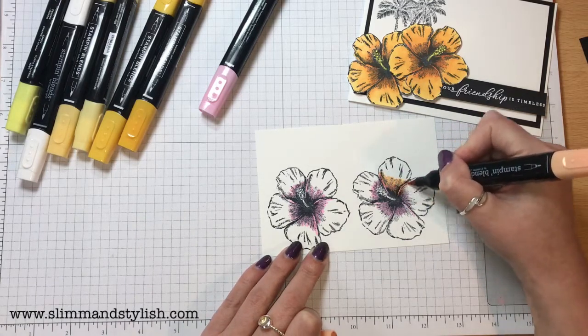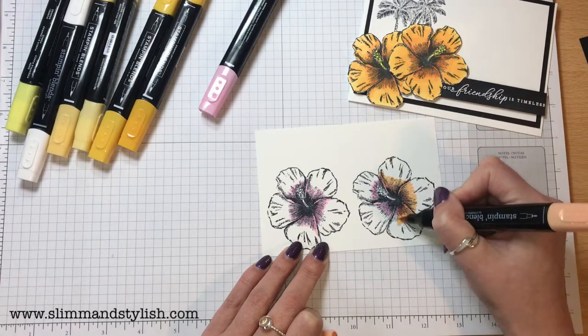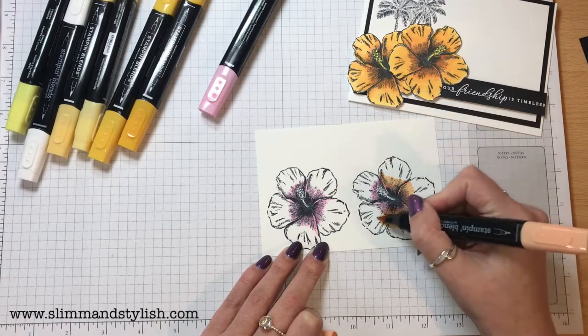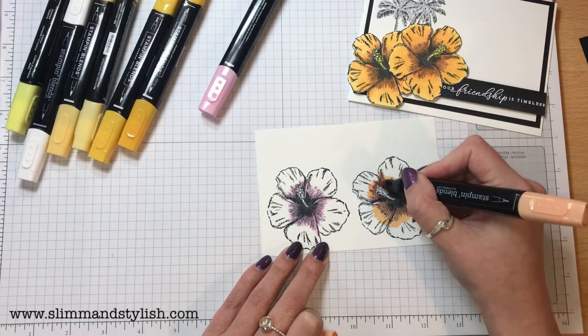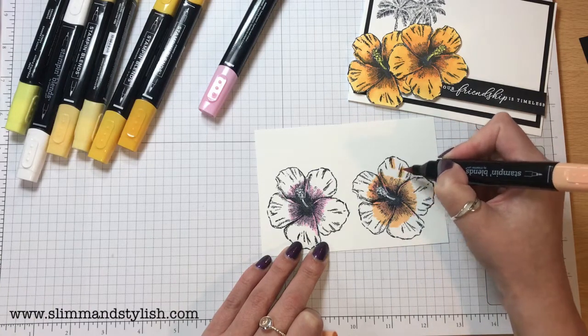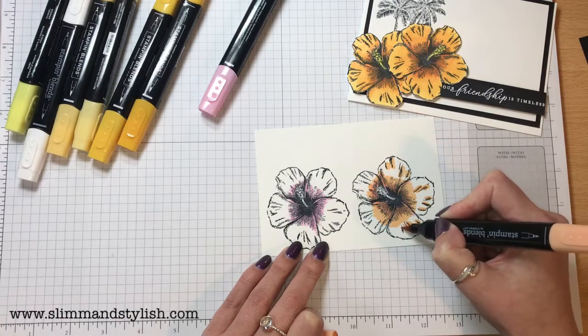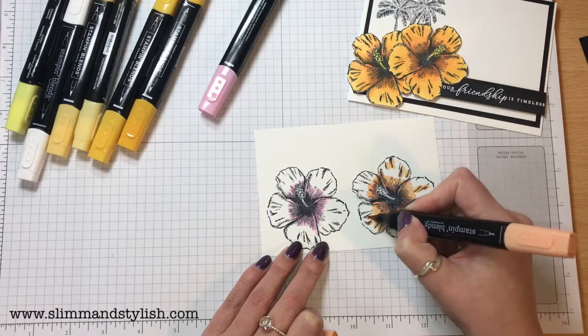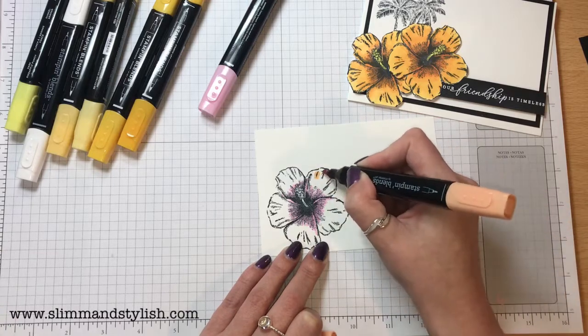I'm going to take the Pumpkin Pie and just feed that through the Flirty Flamingo. Once I've done that, I'm just going to go through the outer bits as well — the shading that's already on the stamp set. I'm just going to use the Pumpkin Pie to colour those in.